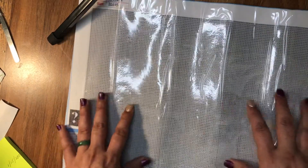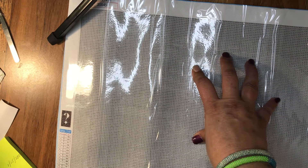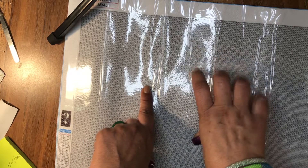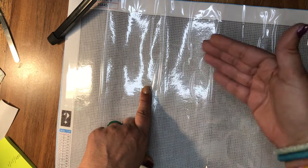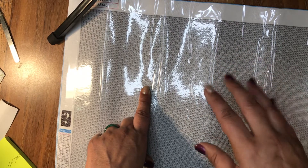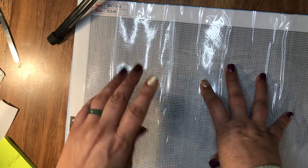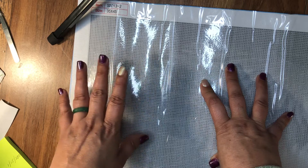It was $5.99, with $7.99 shipping and handling. But I do believe, if you check them out — I will put the link down below — that if you order enough, you get the shipping and handling for free. It came out to $13.98 total. I ordered it January 5th, got it today, January 15th — only 10 days. That was awesome; I didn't expect it for at least a month or so.